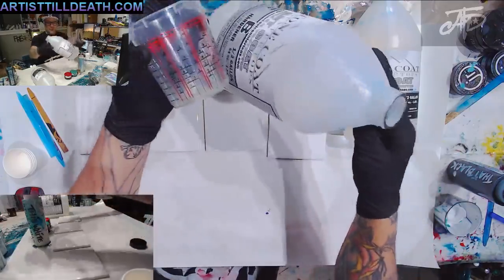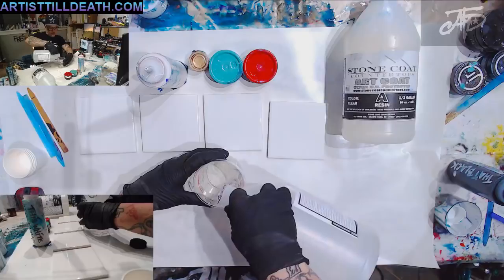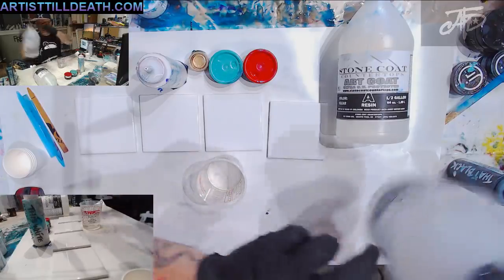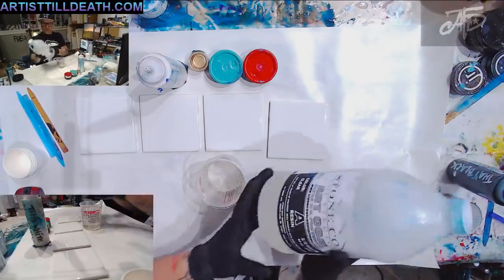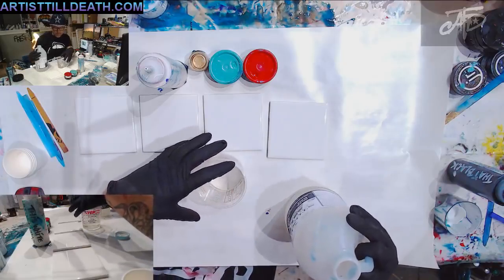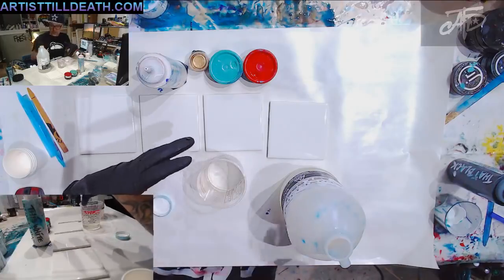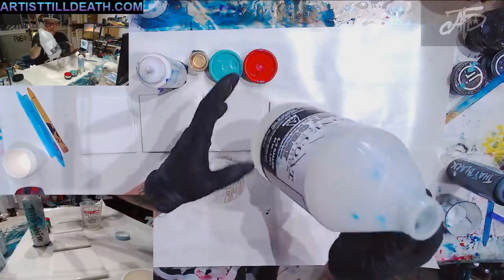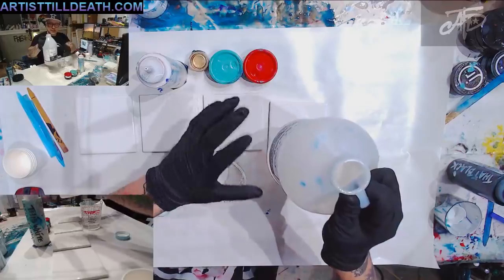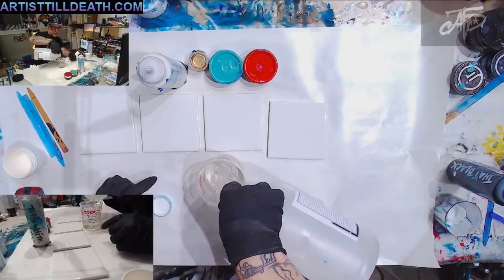Put the hardener in first because it's thinner — you're less likely to get sticky areas when stirring. The resin will go right into the center and it's easier to stir. If the resin is a little thick, put it in a warm water bath for about 10 minutes to make it thinner and easier to work with. So now I'm putting two ounces of hardener, then two ounces of resin, for a total of four ounces.